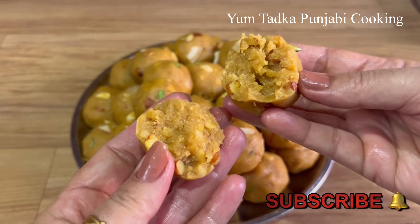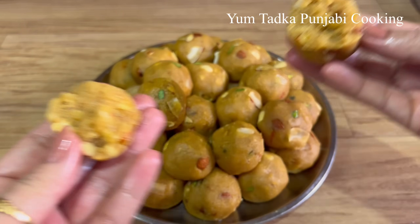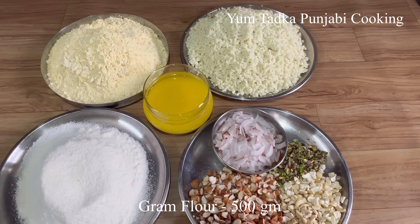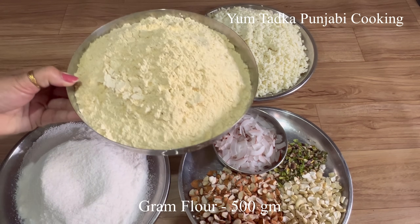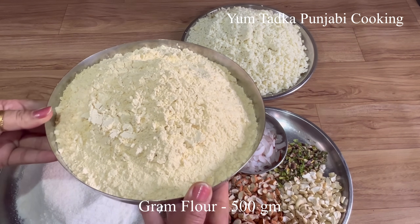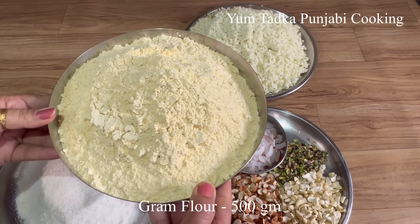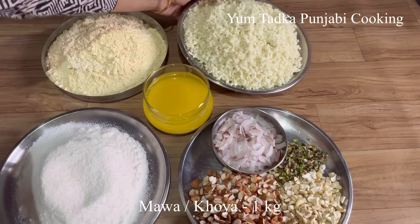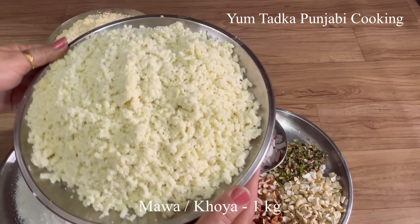Let's start the pineapples. The pineapples are prepared. I have 500 grams of pineapples. You can also make this with 1 kg of pineapples. We have to put it in a bowl.